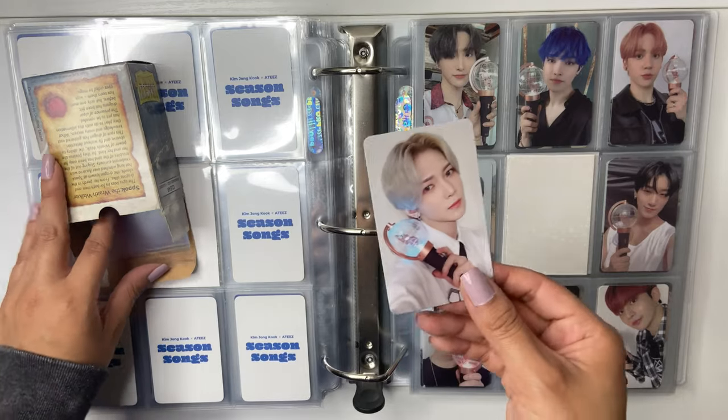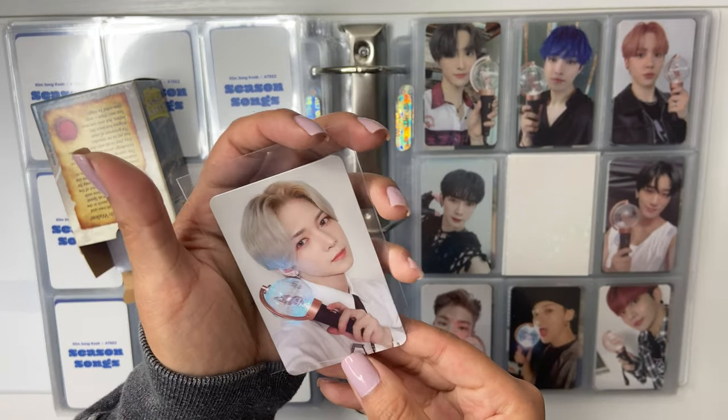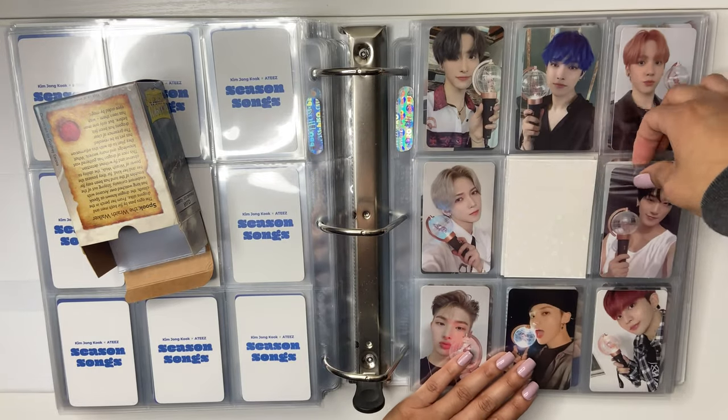I really love the light stick photo cards because they're actually holding their light stick. Some light stick photo cards they're not holding their light sticks, and I'm like, what? It's the perfect opportunity to take these cutie selfies.